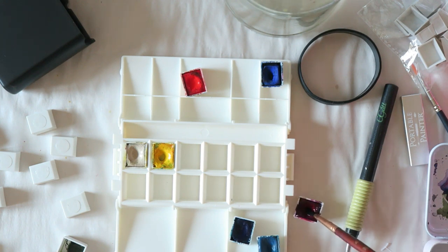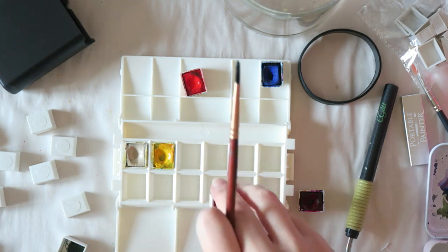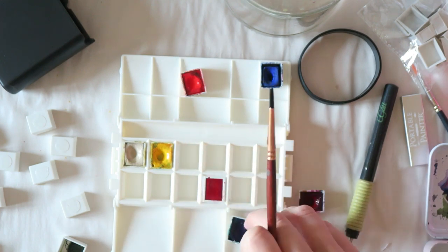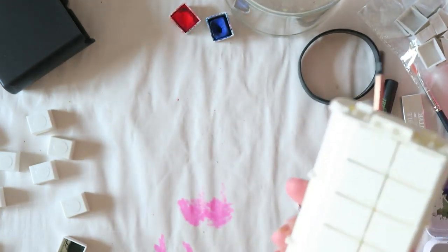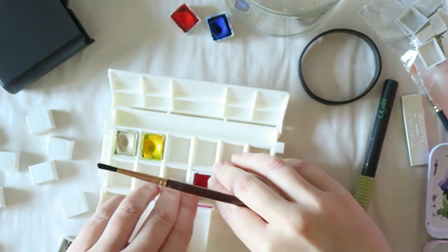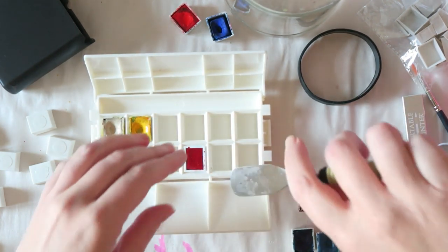I'm trying to pick out colors and see which pans stay nicely tucked in. The ones from the Daniel Smith palette fit really nicely and you can close the palette with absolutely no problem, so that works well. The Van Gogh pans are a bit smaller so I might need to glue them down or just not care if they move around. It's really compact and the design is interesting — I need to use it more. At the meetup I actually used my tiny palette instead and really enjoyed it.